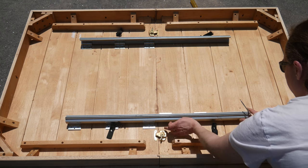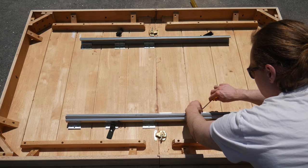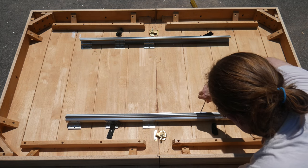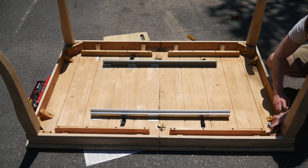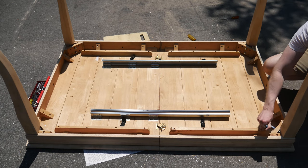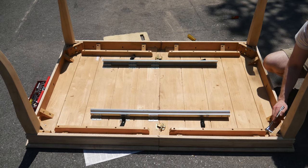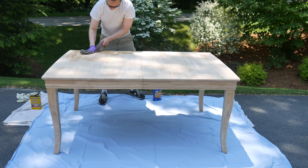The table was in parts when I found it, but I was lucky enough to find all the parts I needed — no leaf insert and no chairs, but that's okay. One of the reasons I decided to grab this from the dump was that I could see the leg joints were very well designed, and that this table would be really solid once it was bolted together. And indeed, this is super solid.